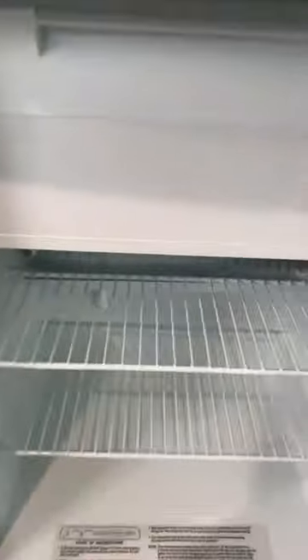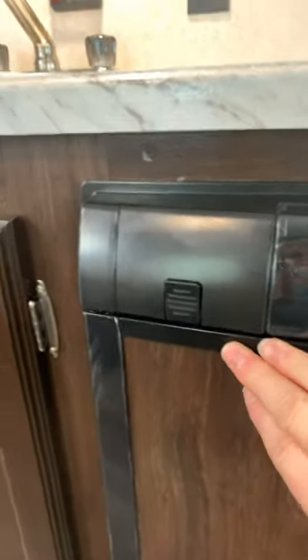Drop that panel down. The freezer panel is a pull-down panel here — easy access. There are owner's instructions in the fridge itself. Make sure you close it and ensure it clicks into position and latches for travel so it's not going to come open on you.